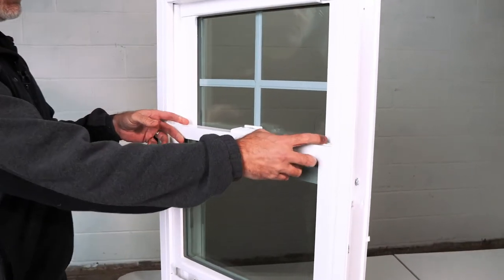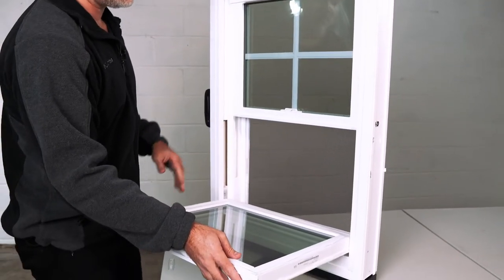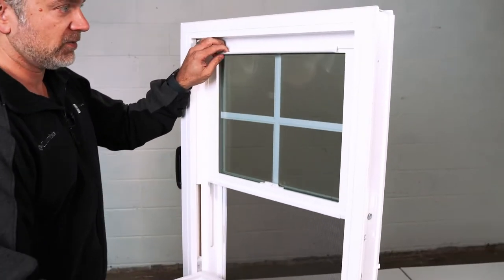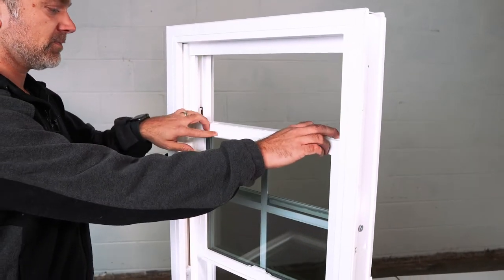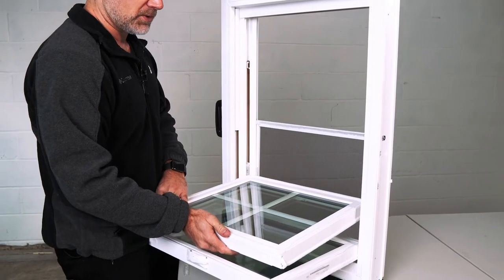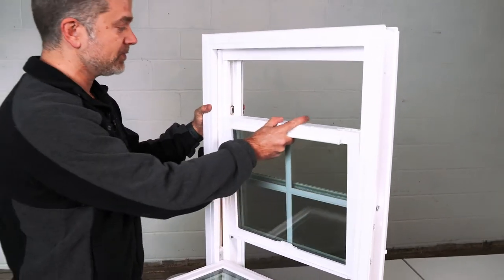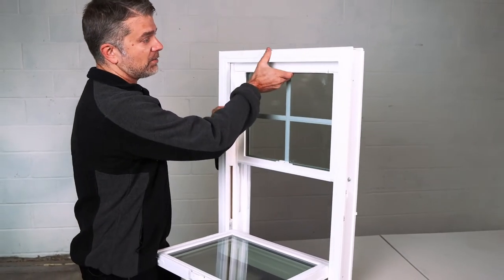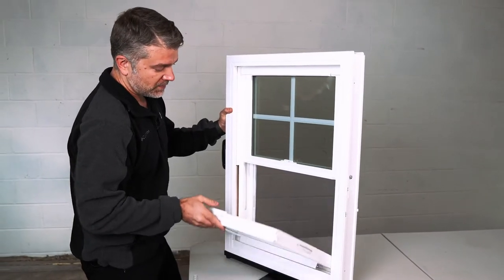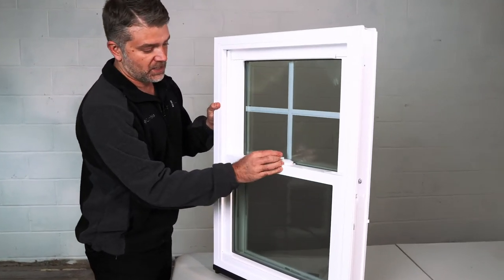You can tilt in this window for easy cleaning with the two tilt latches, and the same with the top sash as well. With this feature on the double hung window you never have to put a ladder on the outside of the home or hire a pressure washer. Slide that back up into place and the bottom sash back into place and locked.